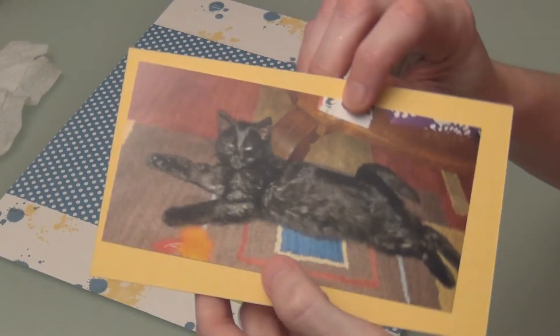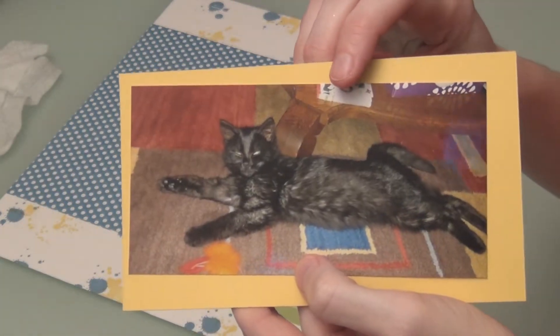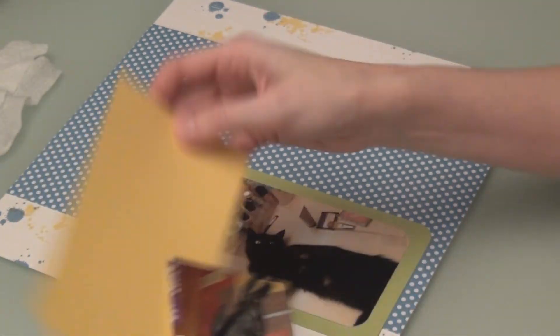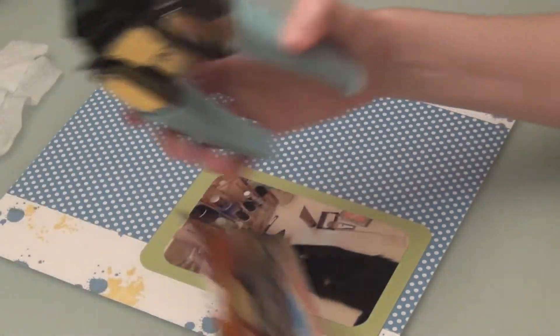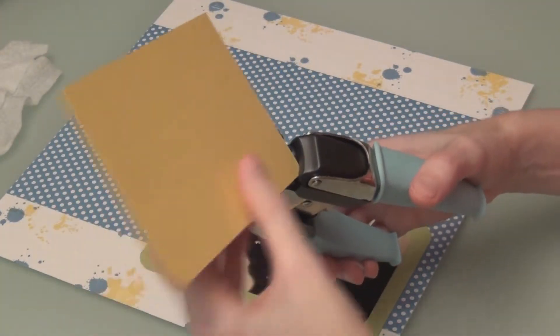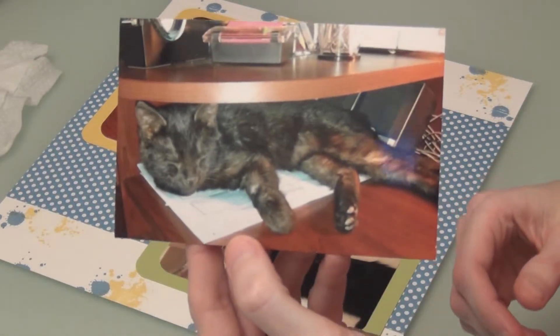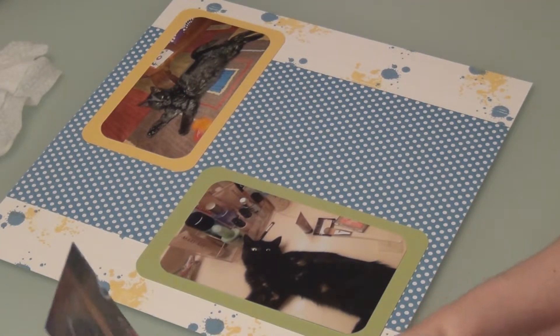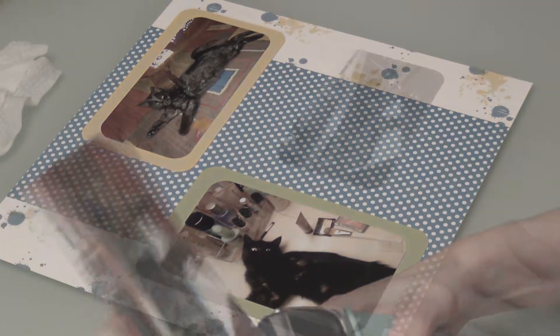I'm going to bring in my next picture — he is just so cute sometimes. I can't believe how tiny he was. I'm going to round my corners again, and my mat. This is So Saffron to match the ink. And I have this one — he likes to get into small spaces. I guess that's a cat thing. I believe I have the pictures where I want them, and I'm going to take a moment and attach these.